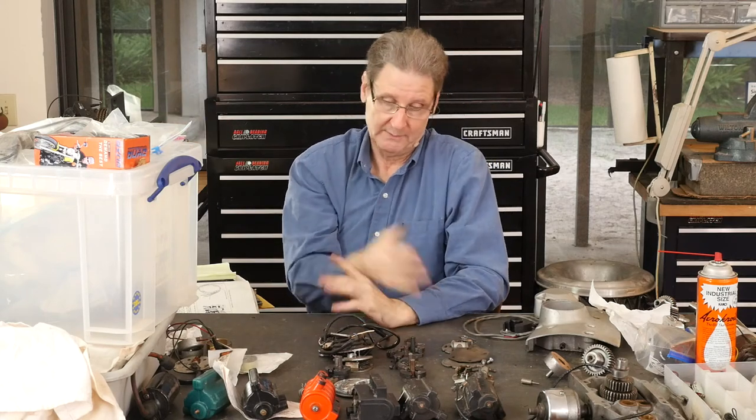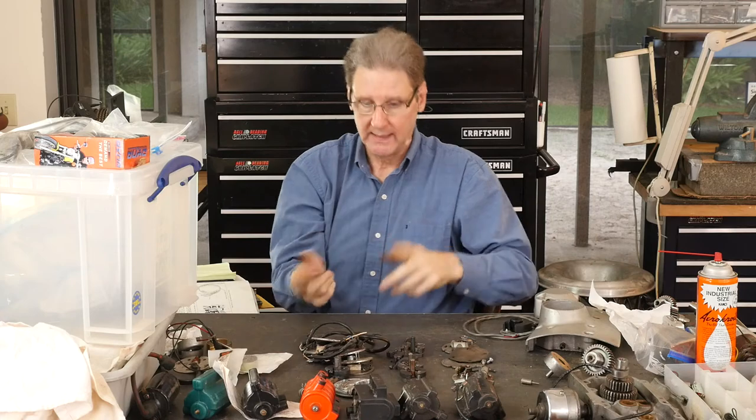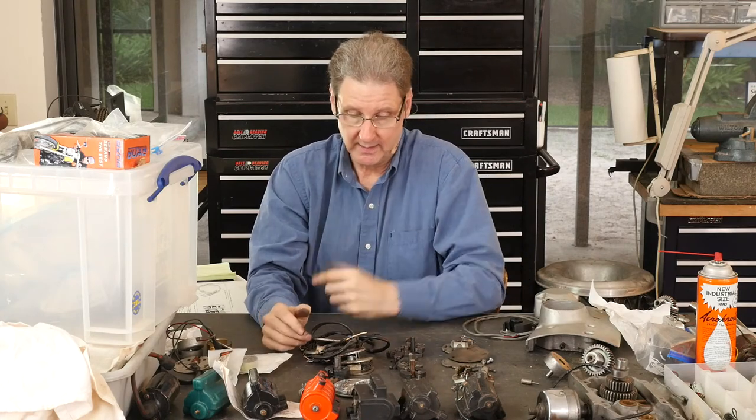Like I say, on my 77 I'm back to mechanical points. Just maybe one day I'll try that electronic one. But the mechanical points will go in the tool bag in the back of that bike, with all the tools that I need to switch over on the side of the road. Because I'm an electronics guy and I don't trust electronics.